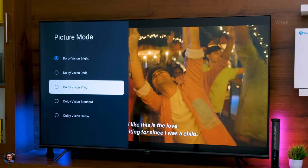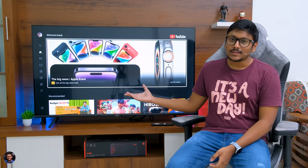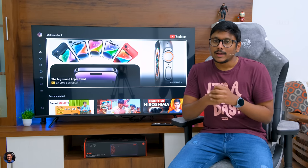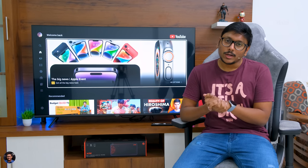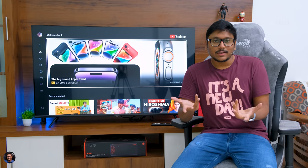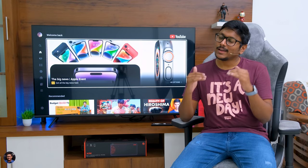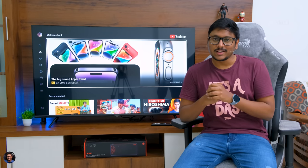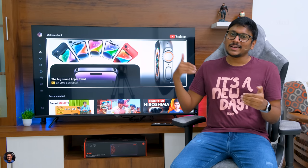Apart from that, overall TV performance was pretty good. Thomson's Phoenix series comes with stereo down-firing speakers powered by Dolby audio, producing around 40 watts of output. Audio quality was good — crisp and clear sound with good clarity and minimal distortion even at 75–80% volume. If you're on a tight budget without extra money for a soundbar, this is more than enough to get the job done. But don't expect home theater or dedicated soundbar level performance — for that premium rich sound experience, you'll need a dedicated audio setup.